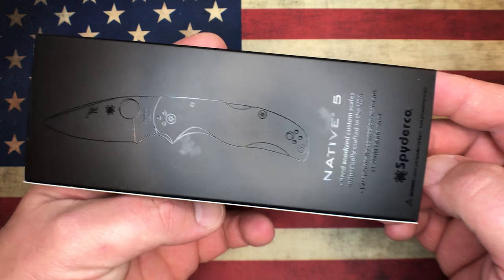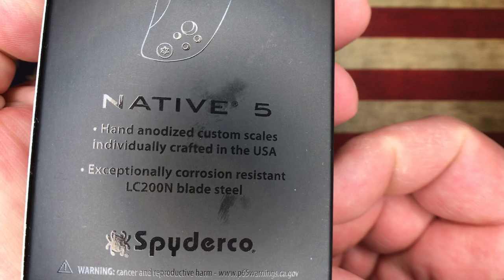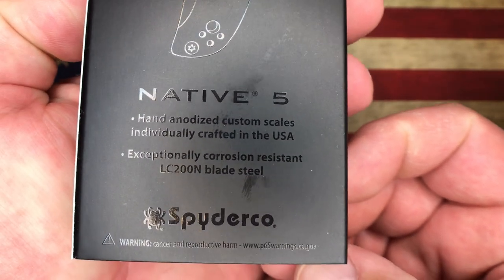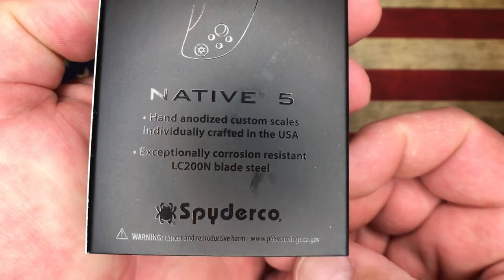On the back of the box you've got the Native 5, and let's see what it says here: hand anodized custom scales, individually crafted, exceptionally corrosion resistant LC200N blade steel.